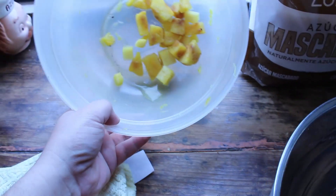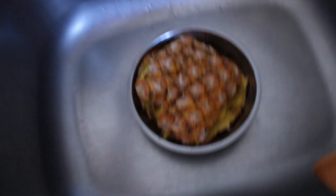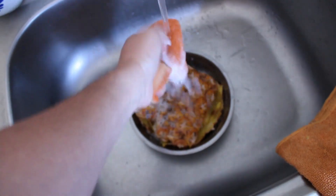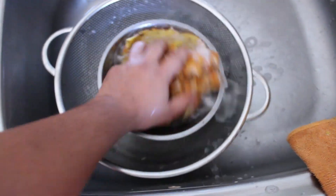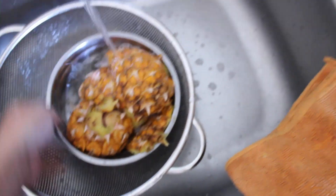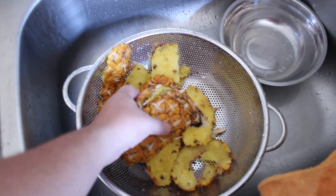Next time you eat a pineapple, don't throw away the peel or the leaves. Instead we are going to prepare some tepache. First you need to wash the peel really well with soap.